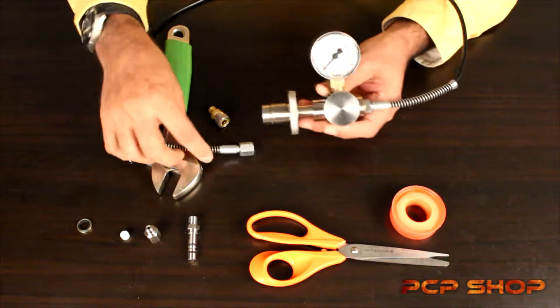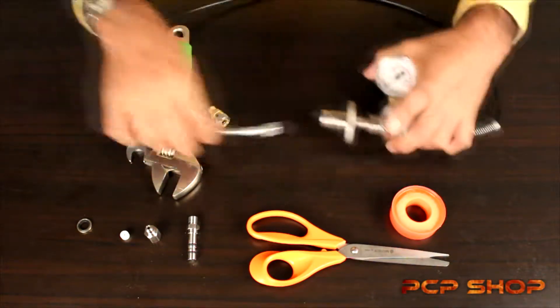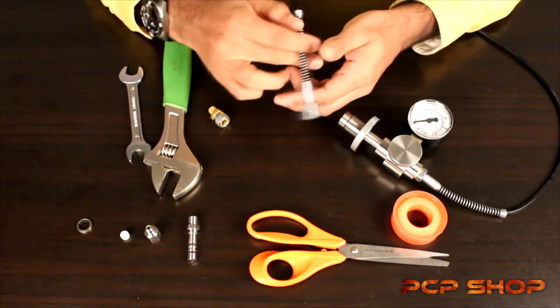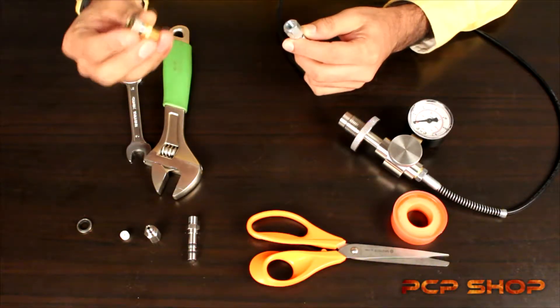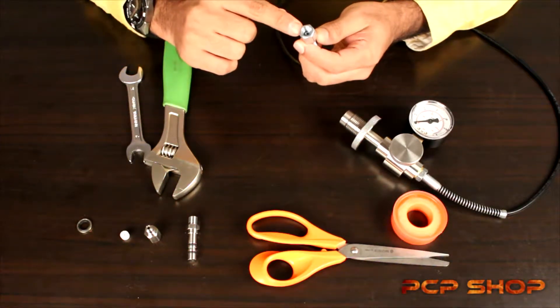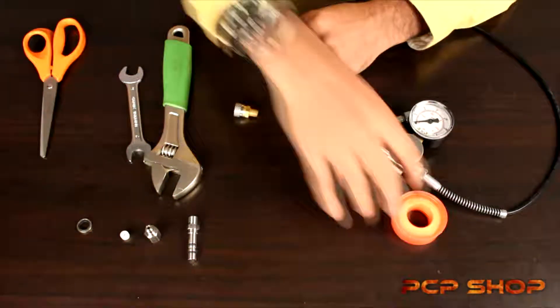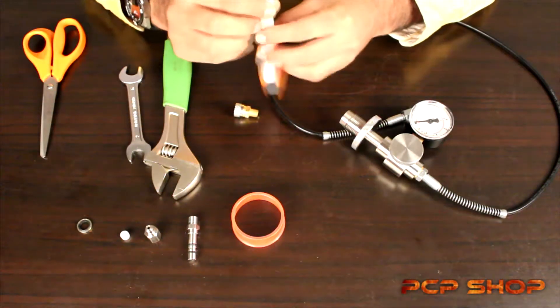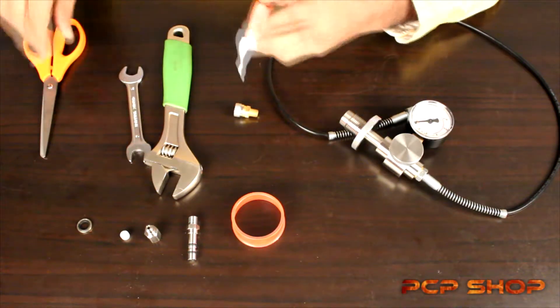It's also got retainers to prevent the hose from snapping at the joints on both ends. What we're going to show you in this video is how to attach the female foster or quick coupler onto the end of the hose. It comes with a 1/8 BSP female adapter, and we're going to be applying a strip of teflon tape onto the threads of the female foster adapter.